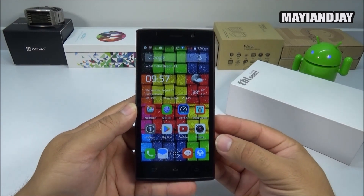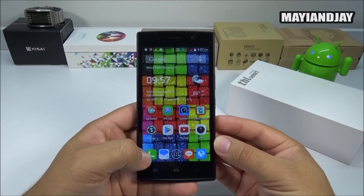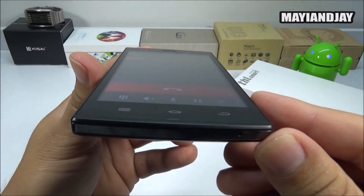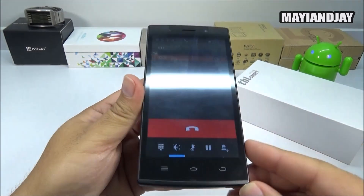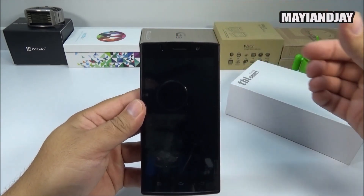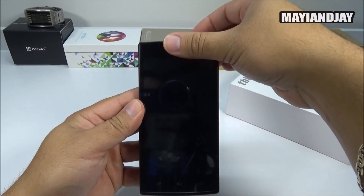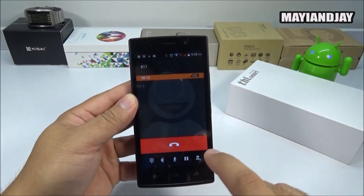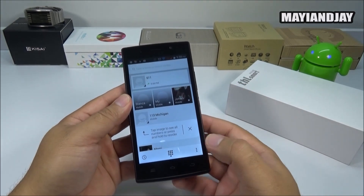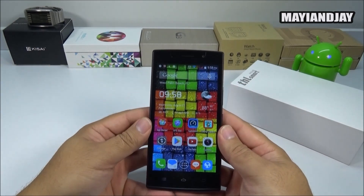Next, we're going to check the call quality. Dialing 611 and putting it on loudspeaker — the proximity and light sensor is working very well and is actually very sensitive. The call quality on the top speaker is very good. I was able to hear people very clearly and loudly, and they were also able to hear me very clearly and loudly as well.